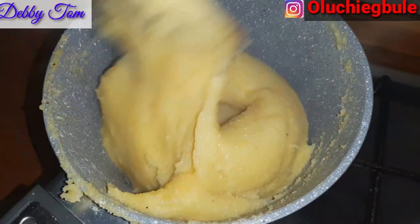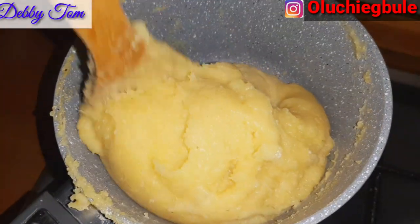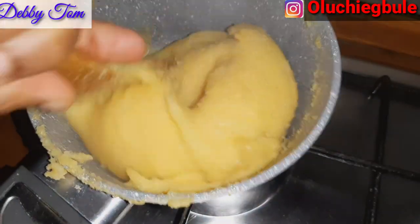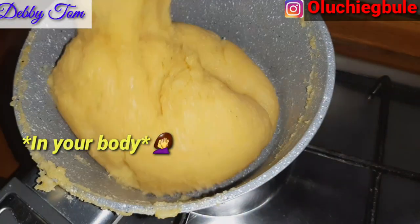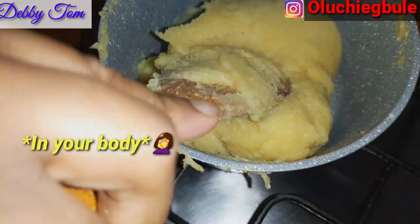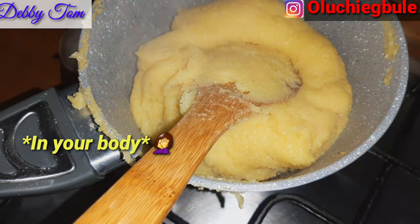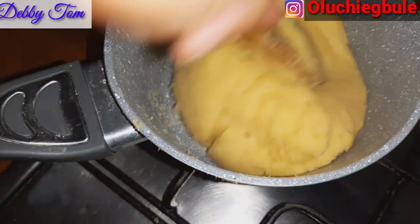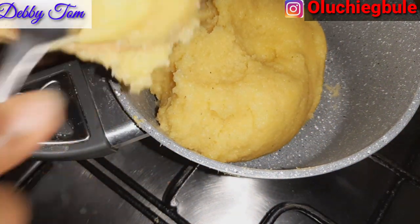Guys, as you can see, this cornflour fufu looks like garri — our normal garri. I like the color, everything — it just looks like red garri. And one good thing about this cornflour fufu is that it is light; it's lighter than garri. When you eat it, it is not that heavy on your body, it's very light on your body. That's another good thing about this cornflour fufu — I really love it.